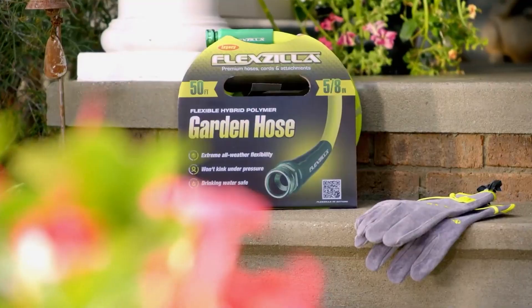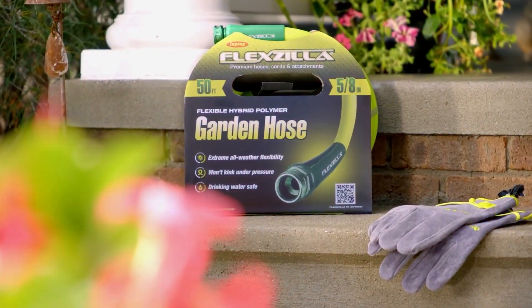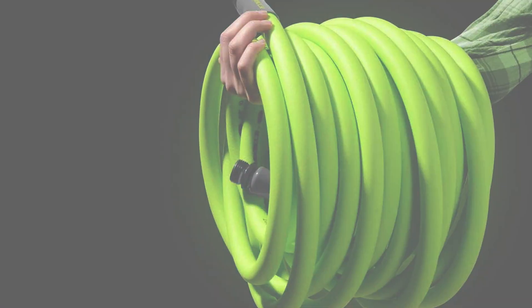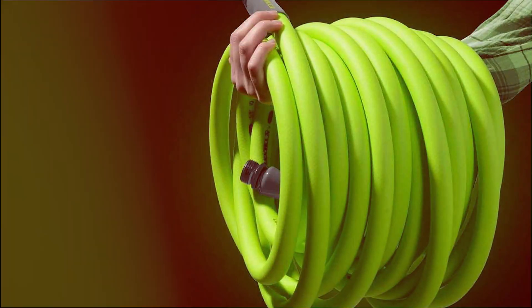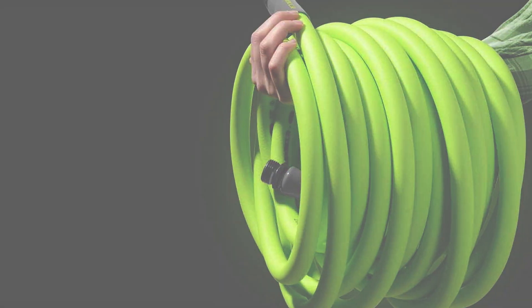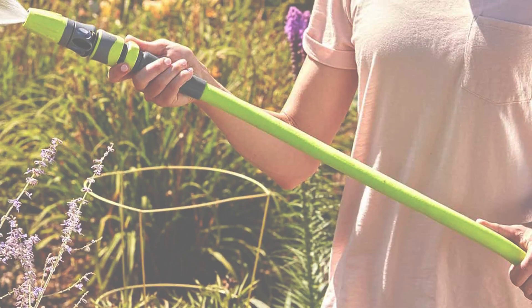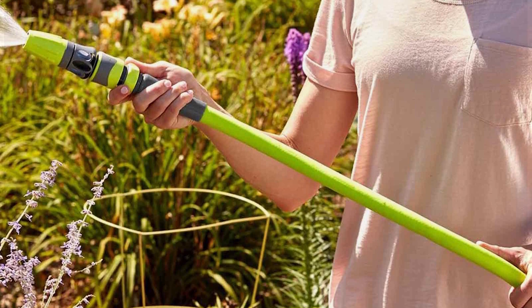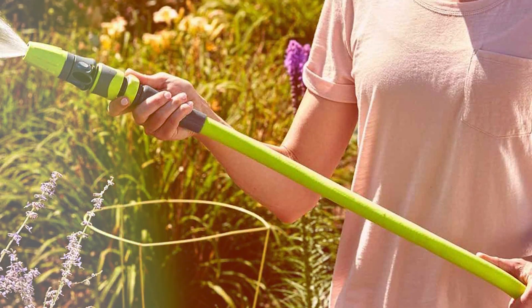The Flexzilla Garden Hose boasts a 5/8 inch diameter, ensuring a robust water flow for all your watering needs. What sets it apart is its unique polymer construction, which remains flexible even in extreme weather conditions. No more wrestling with stiff hoses in the scorching heat or freezing cold — Flexzilla bends effortlessly, providing a hassle-free watering experience. The durable, abrasion-resistant outer cover adds to its longevity, ensuring this hose will stand the test of time.